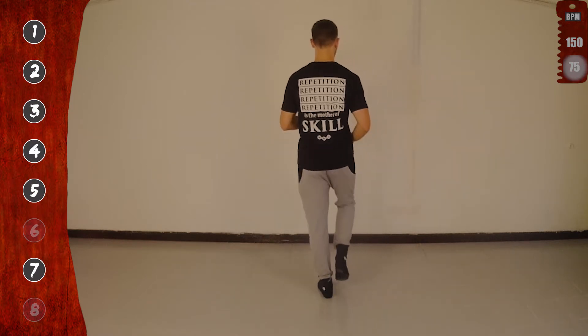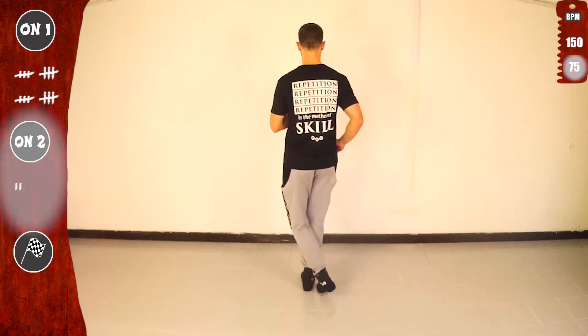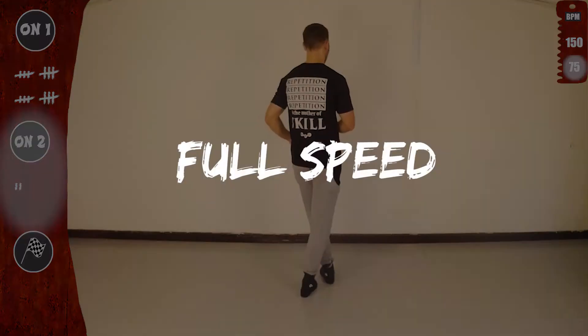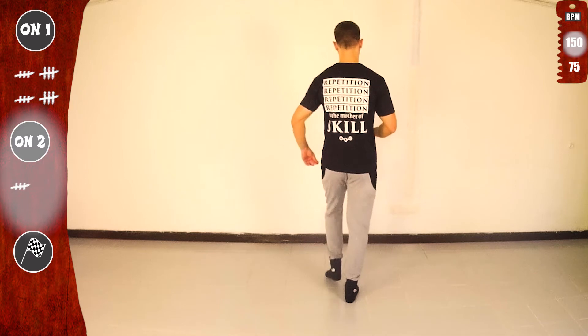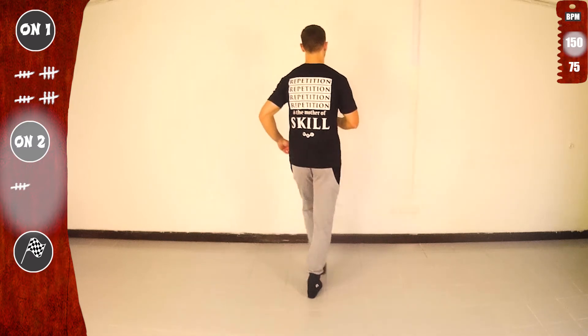Let's go. One more time. One, two, three, four, five, seven. With the left. Getting ready for full speed. With one basic. Go. Tap cross one. One. And basic.